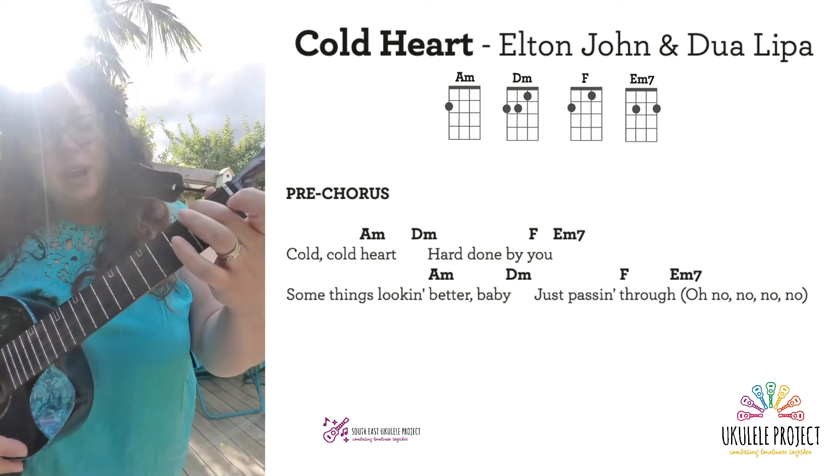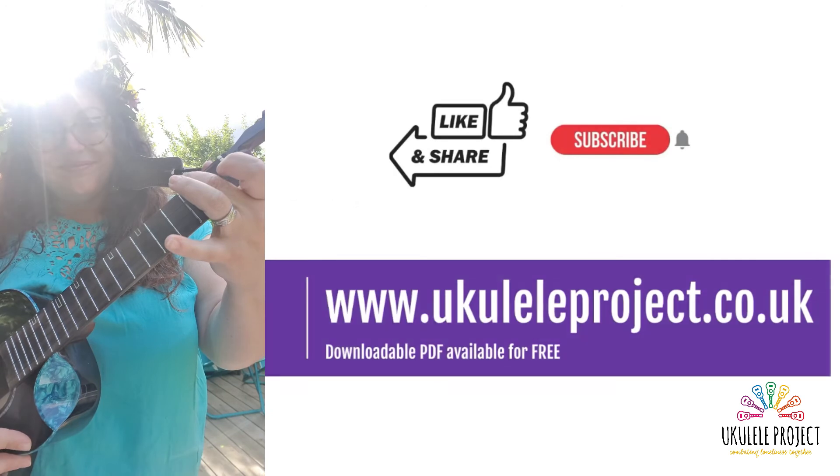And then let's end on A minor. Excellent.